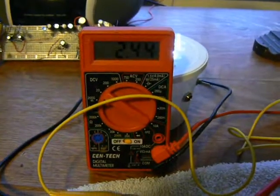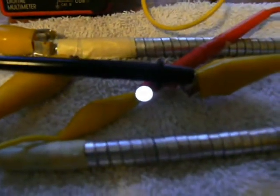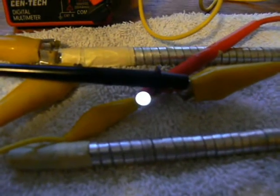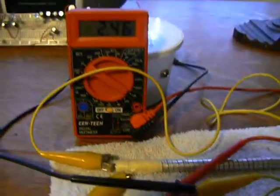So yes, it does work, but I don't know how long it's going to work. I think if I had 3 of these made up it would really light up that white LED. I have no dual tape attached to this circuit.